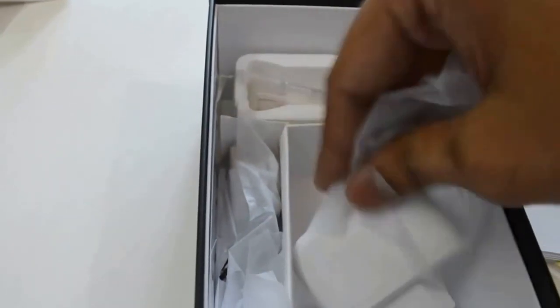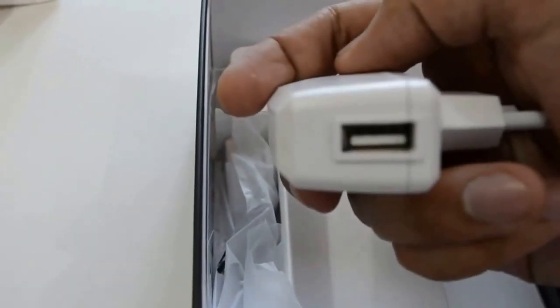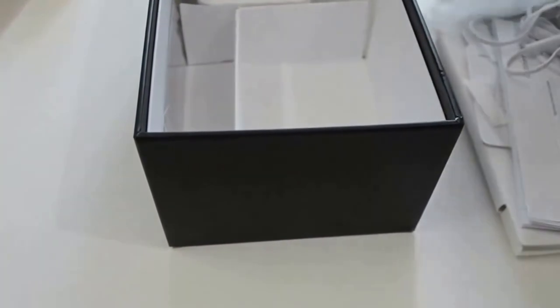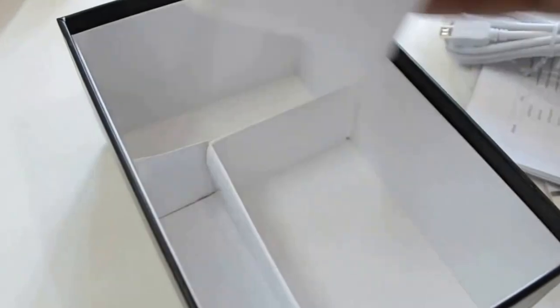Here is the charger with USB connectivity charging. And here is the charging cable — you can just connect your USB and charge your phone. This is something pretty good.